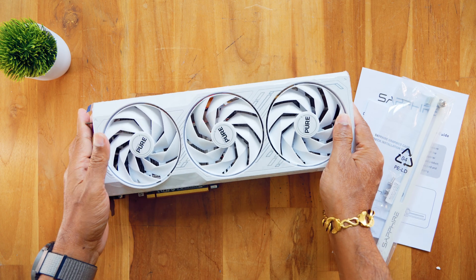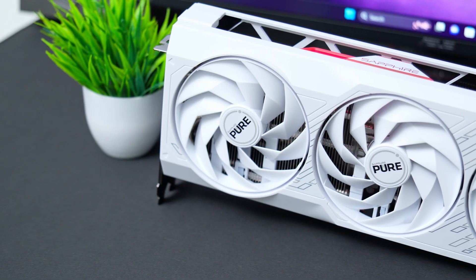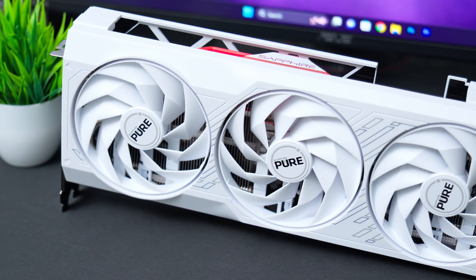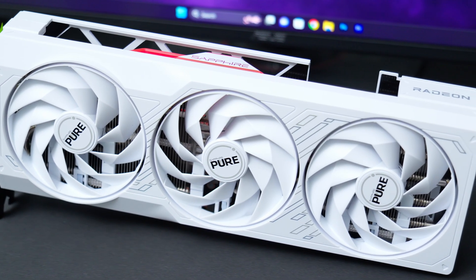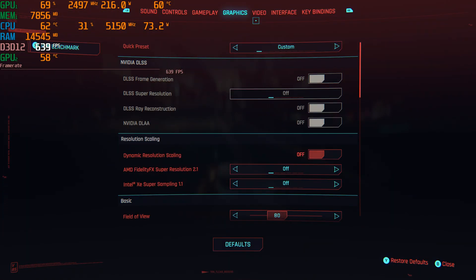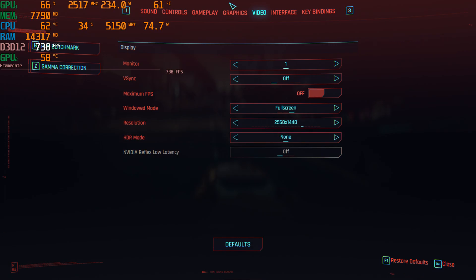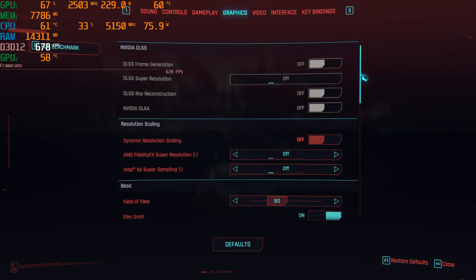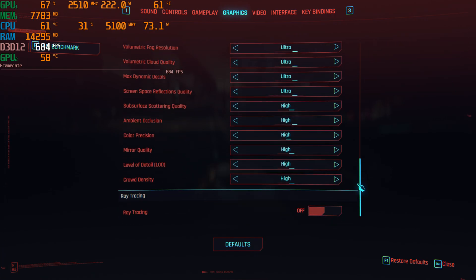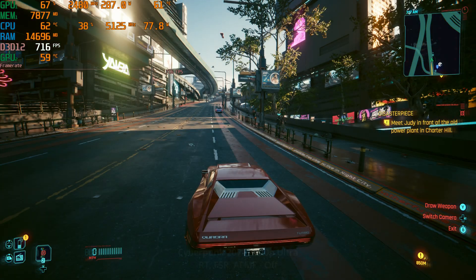There are also three bundled games: Cyberpunk 2077, Spider-Man, and Starfield. There is complete benchmarking performance. Let's check the details. The PC setup for testing is: Radeon RX 7900 GRE GPU, Ryzen 9 7900X 3D CPU, 32GB DDR5 RAM at 6400MHz, and an 850W power supply. There is a complete gameplay demo.